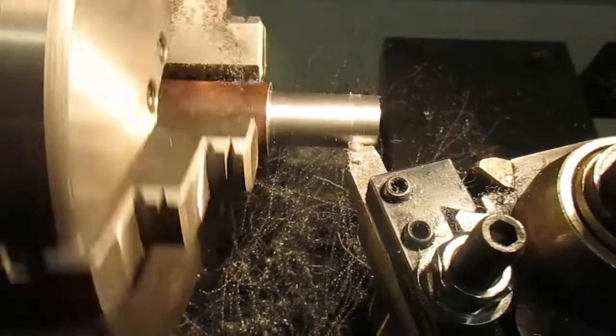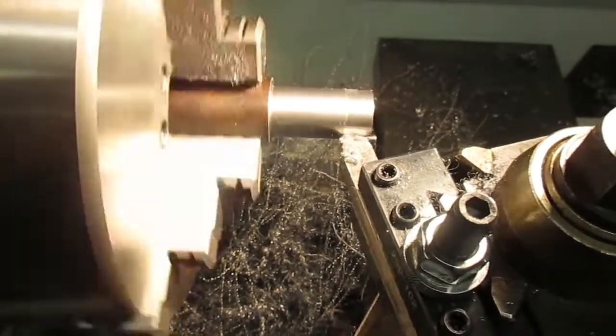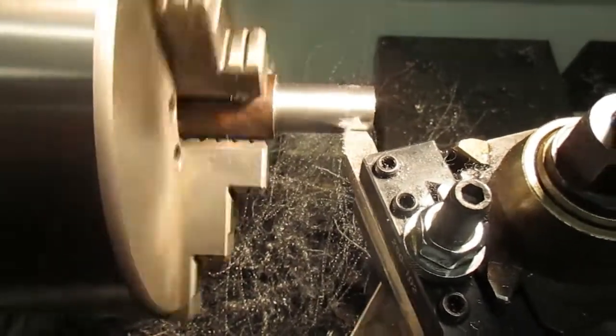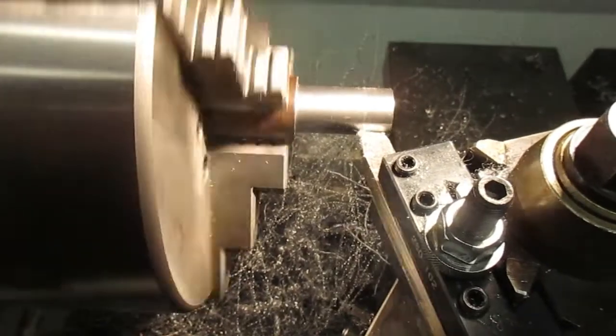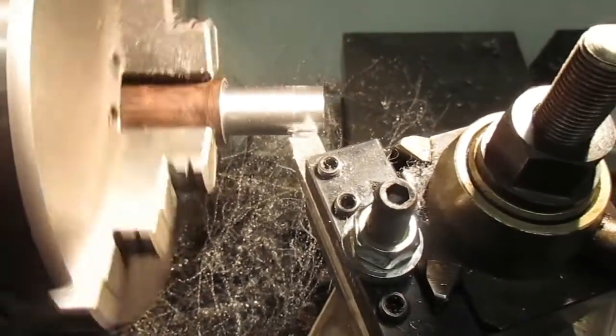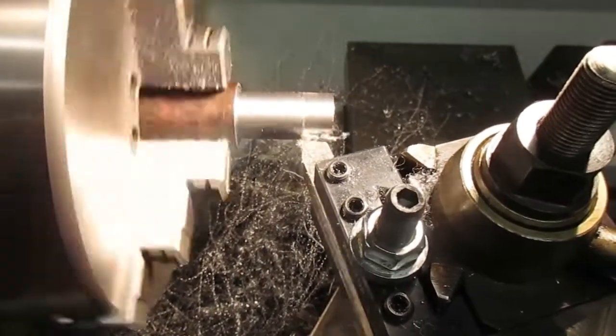My way of thinking — and I might be wrong — but a tool ought to cut at just about any speed. Sure, you're going to get a better finish at a higher speed, but you can get a reasonable finish at 70 RPM on what is probably three-quarter inch diameter material. Ain't bad.